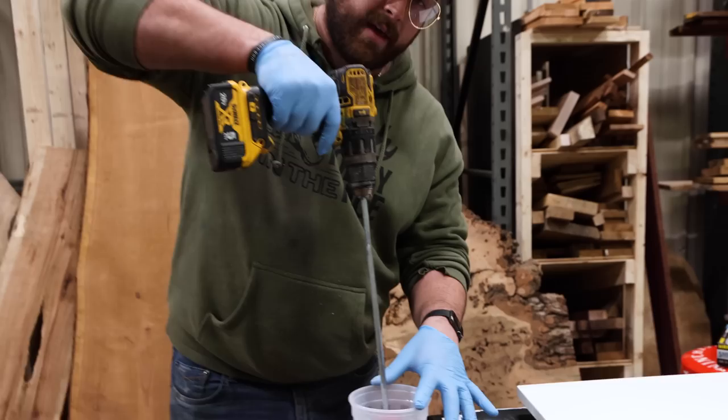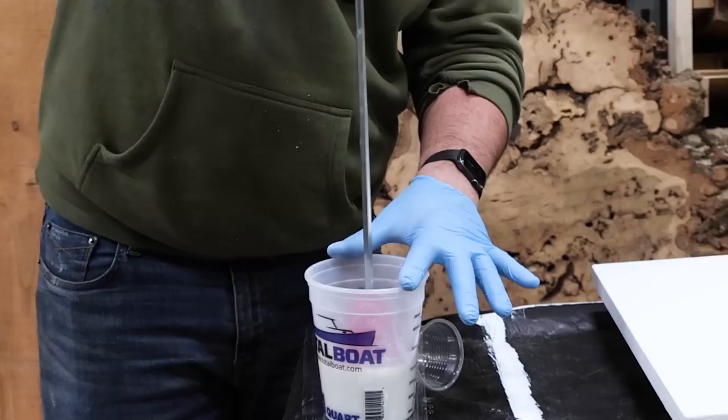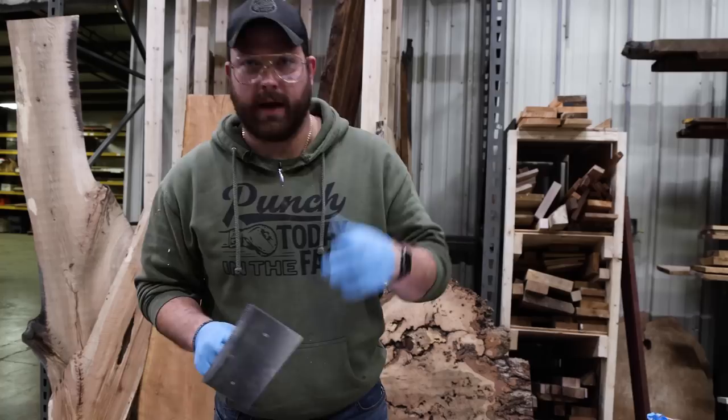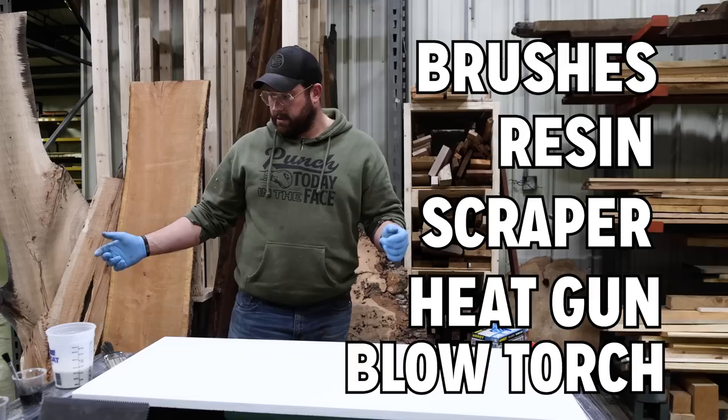Something I think is hilarious while I do this is that most of you guys think I just know everything. Meanwhile I probably watched 8 to 12 YouTube videos just like all of you before doing this — so we're all the same. For once I'm trying to be prepared here. I've got brushes, resin, the scraper, the heat gun, the blow torch. All right, let's pour.